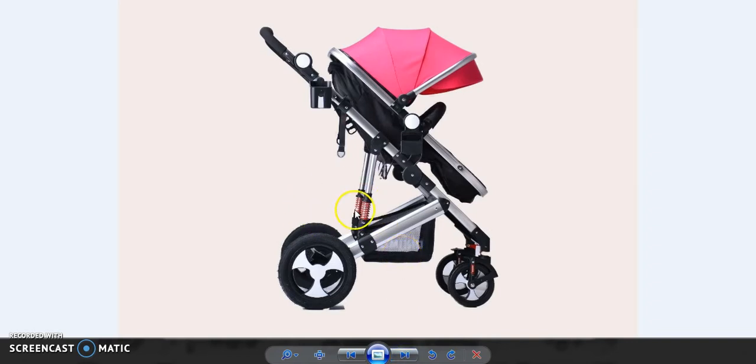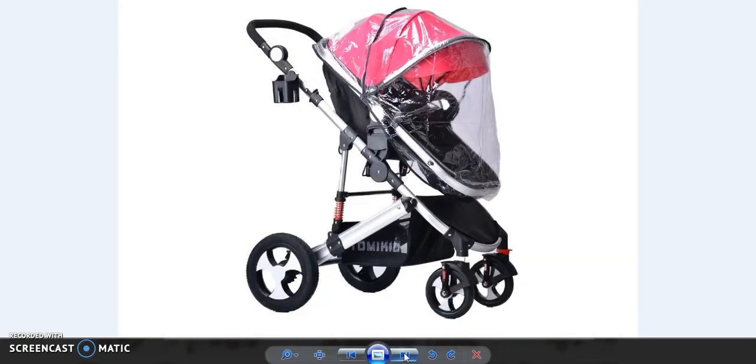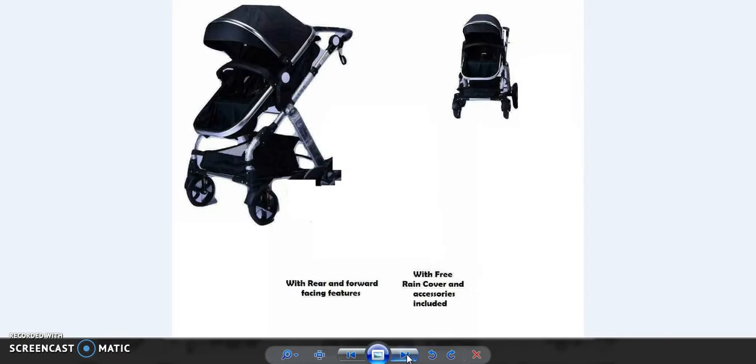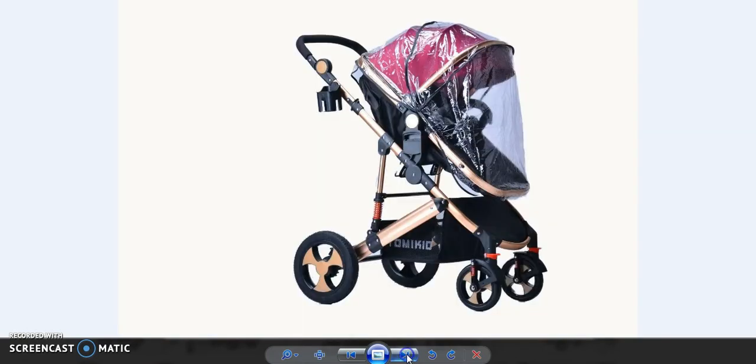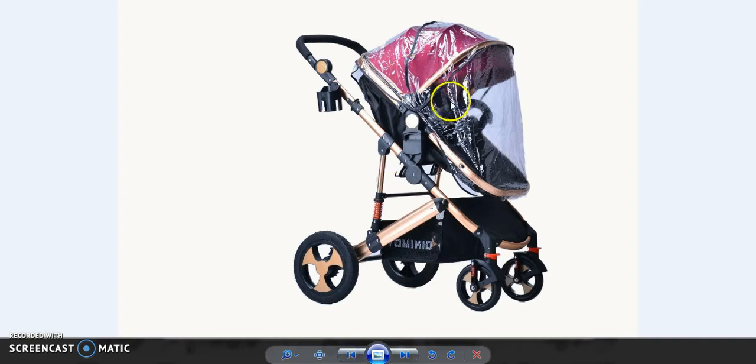This is a different shape, you can check it out from a different angle. This is the car seat fitted on the frame — you can check it out. This is shown with rain cover as well.